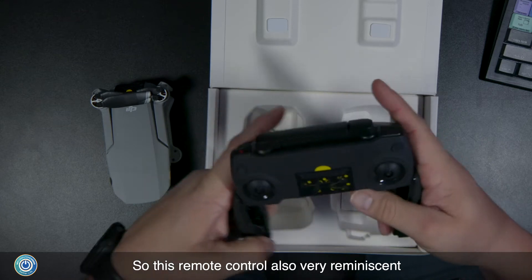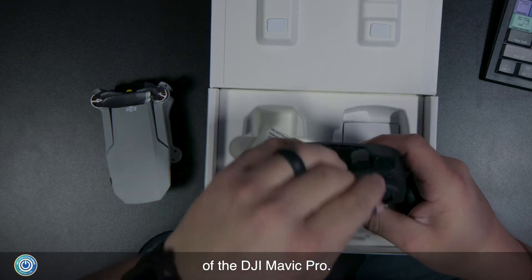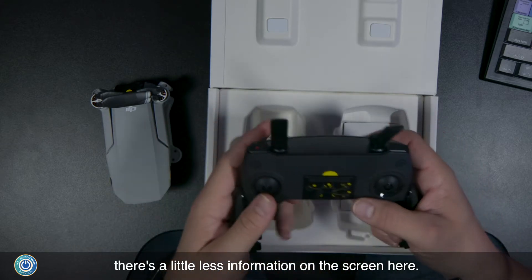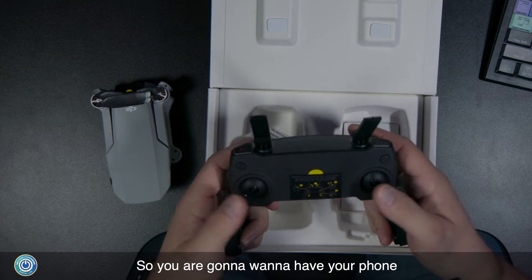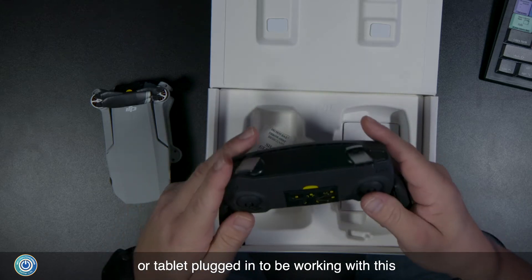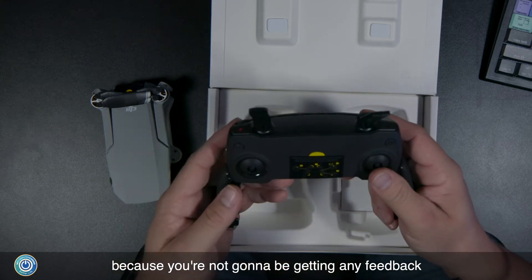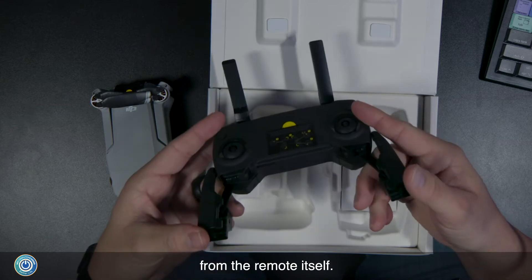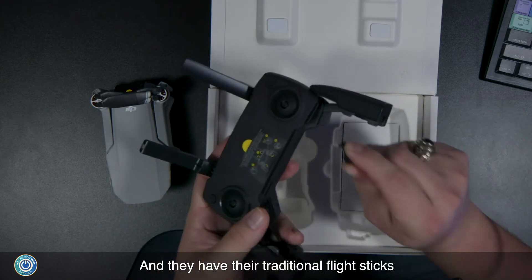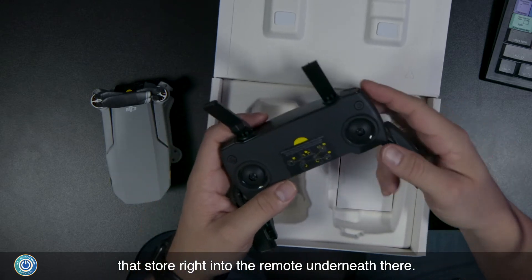This remote control is also very reminiscent of the DJI Mavic Pro. One of the main differences is there's a little less information on the screen here, so you're going to want to have your phone or tablet plugged in to get feedback, because you're not going to get any from the remote itself. They have their traditional flight sticks that store right into the remote underneath.